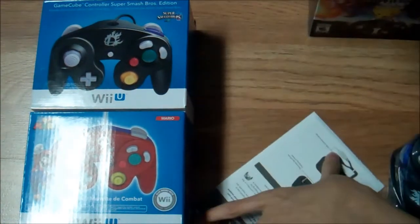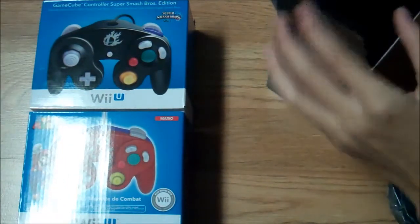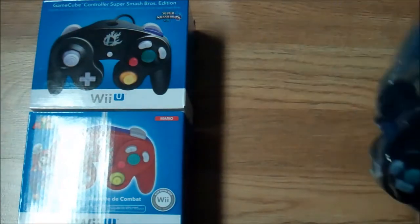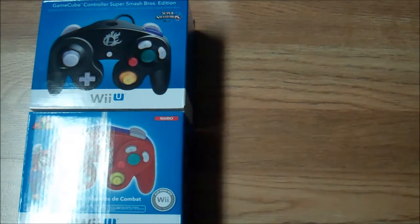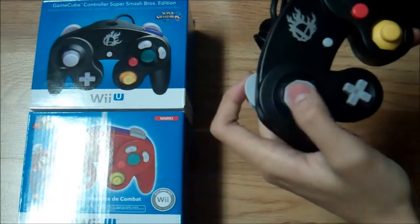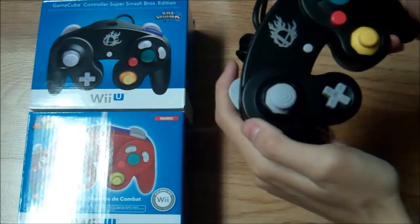Let me put the manual back in, close this lovely, lovely box up. This is a really nice, high quality box honestly. I hear the cords for the controller are actually longer too, which is so nice. The C-stick, the D-pad — this is going to be really, really nice to play Smash Bros with.